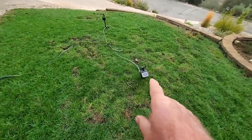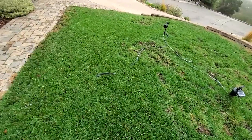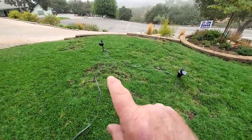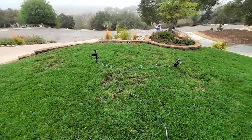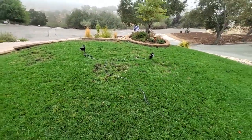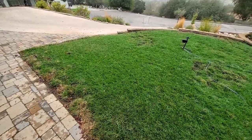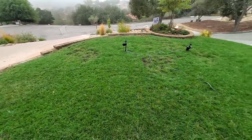He put in a motion sensor sprinkler system. I just realized I could get wet. He said he's the only one who's done that, so the other lawns on the street are way worse than this. Hopefully I'll remember to record those when I leave here.